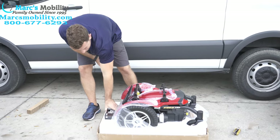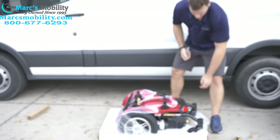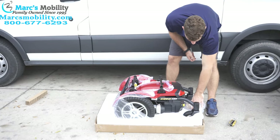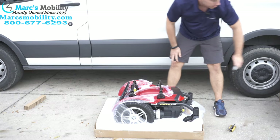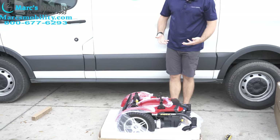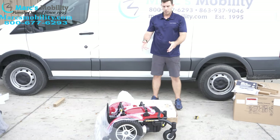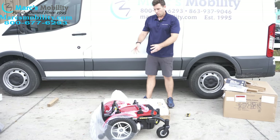In the front you have your charger. Behind the unit, underneath here packed in the foam, you have your joystick. At this point it's typically easier to have two people take it out of the box. I'm going to pause the video — we're going to go ahead and take it out of the box and set it to the side. One of my assistants is here to help me take it out of the molding.